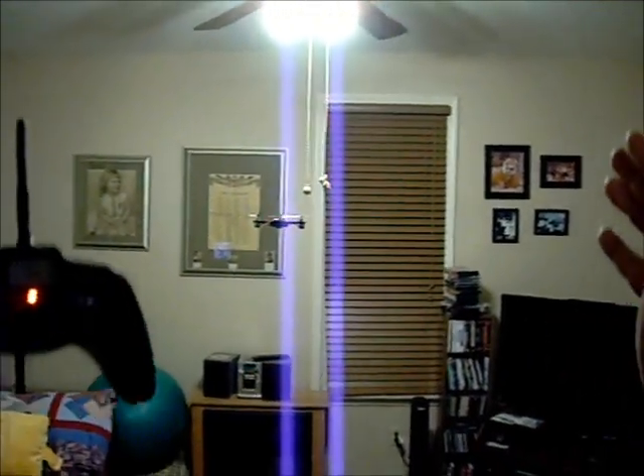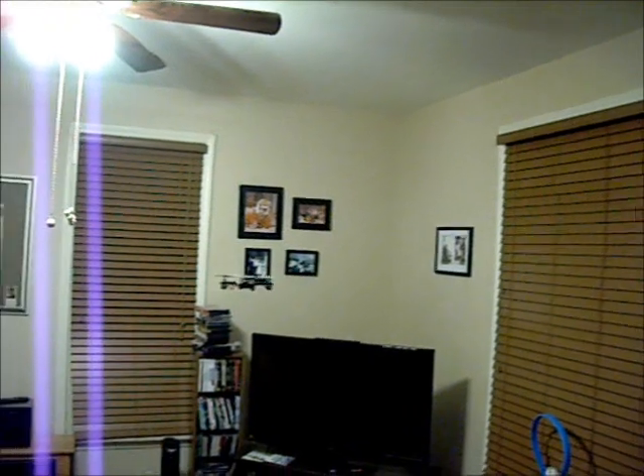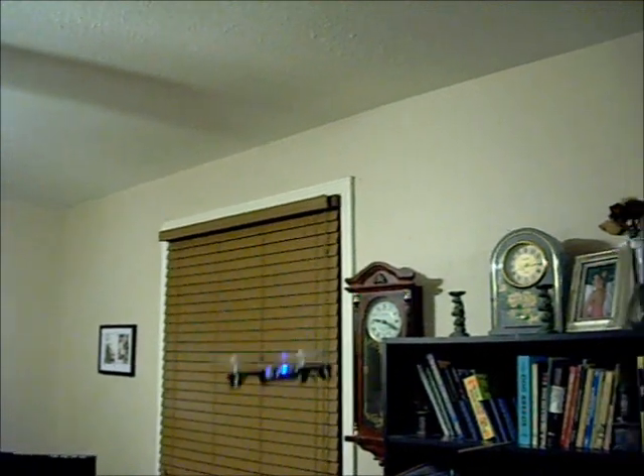That's hands-off right there. Pretty darn stable. Of course, it's such a low CG, it should be pretty stable. Once again, the blue eyes. This thing looks really neat coming at you.